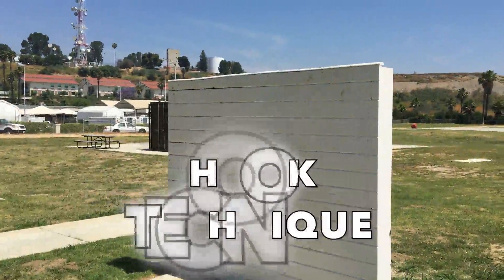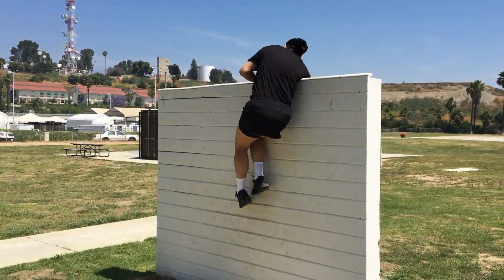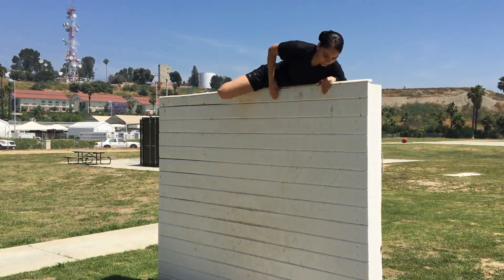The Hook Technique. With this technique, jump up to grab the top of the wall, hook your bent arm over the wall and swing your opposite leg over. Use the momentum to roll your body over.